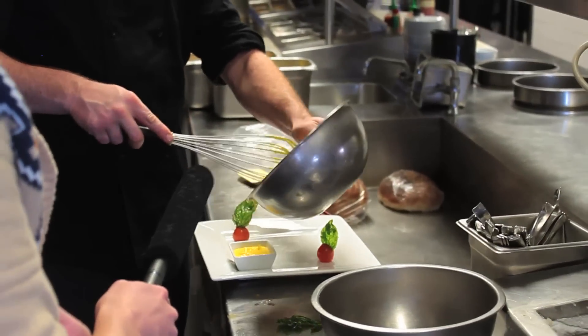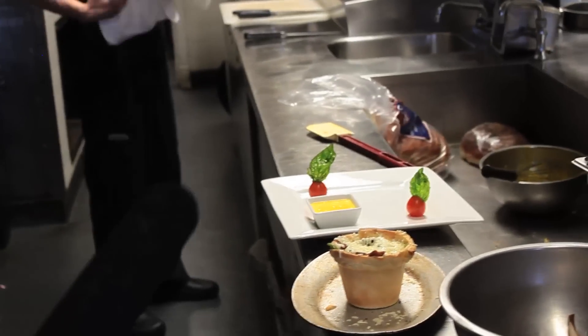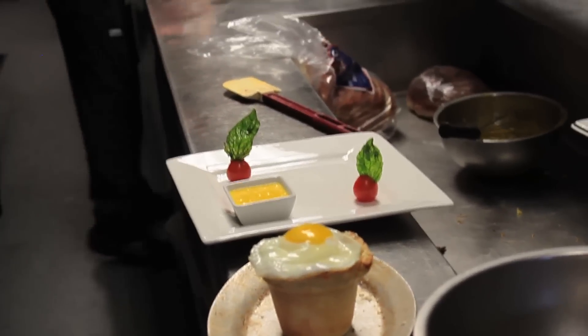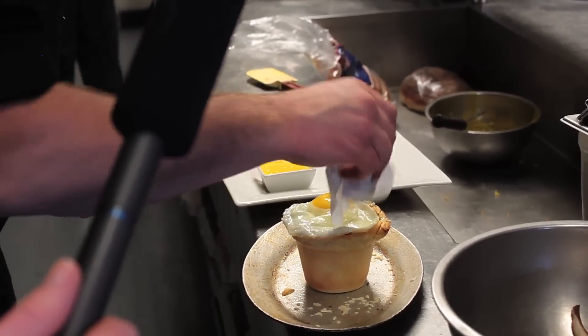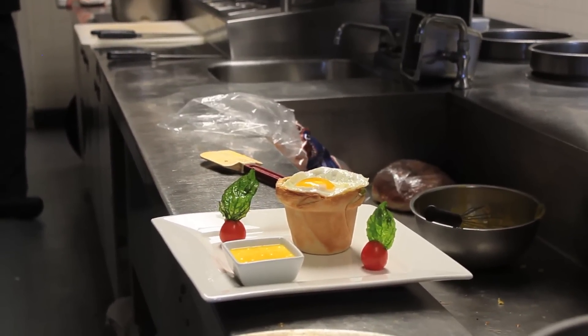Nobody complains about having extra hollandaise. The cheese is melted and the cup is filled all the way to the top. Just slide the sunny-side-up egg on top. I've got a little egg white on there, but that's okay. And there we go — awesome. A Bozark's at Large inspired breakfast dish.